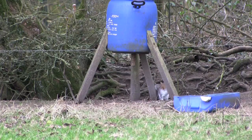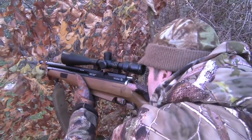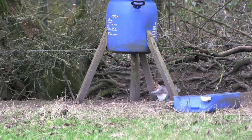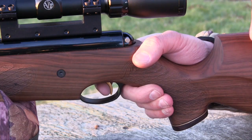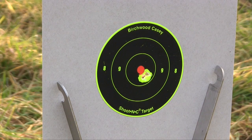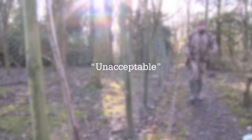The airgun licensing debate in Scotland has gone ahead without crucial evidence. BASC submitted a Freedom of Information request asking for the missing airgun crime statistics from last year. We've been told those figures will be a year late. BASC said the absence of the most recent evidence is unacceptable, but MSPs didn't seem to think so and went ahead with agreeing the general principles of the bill.